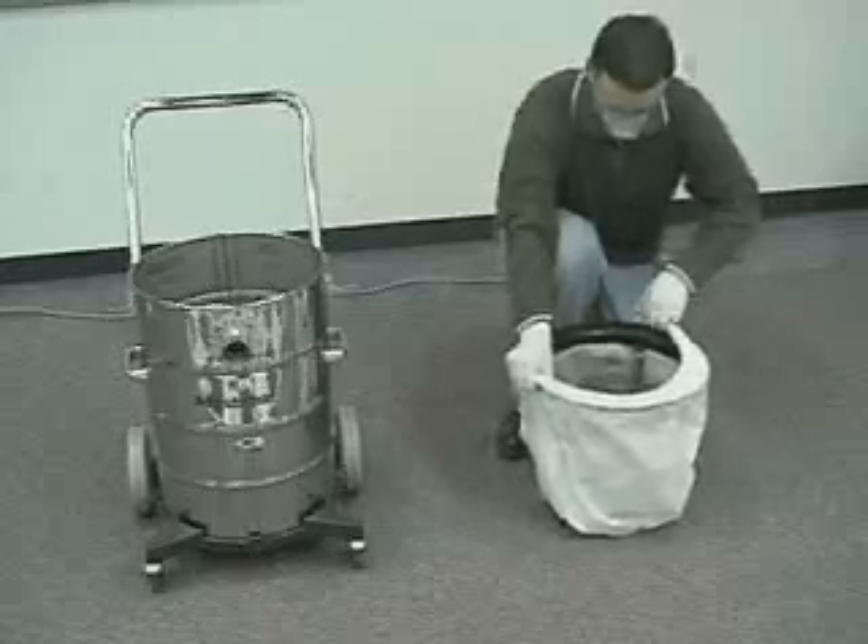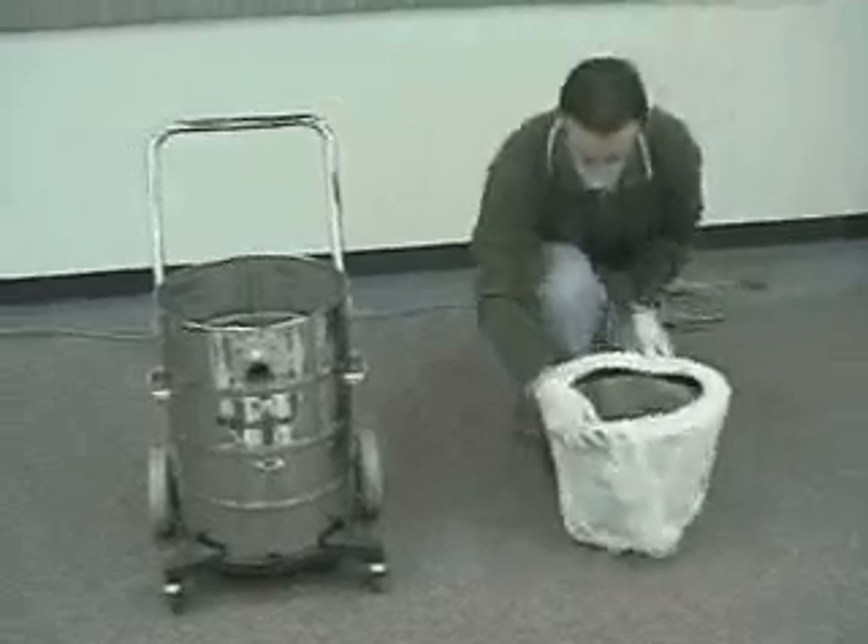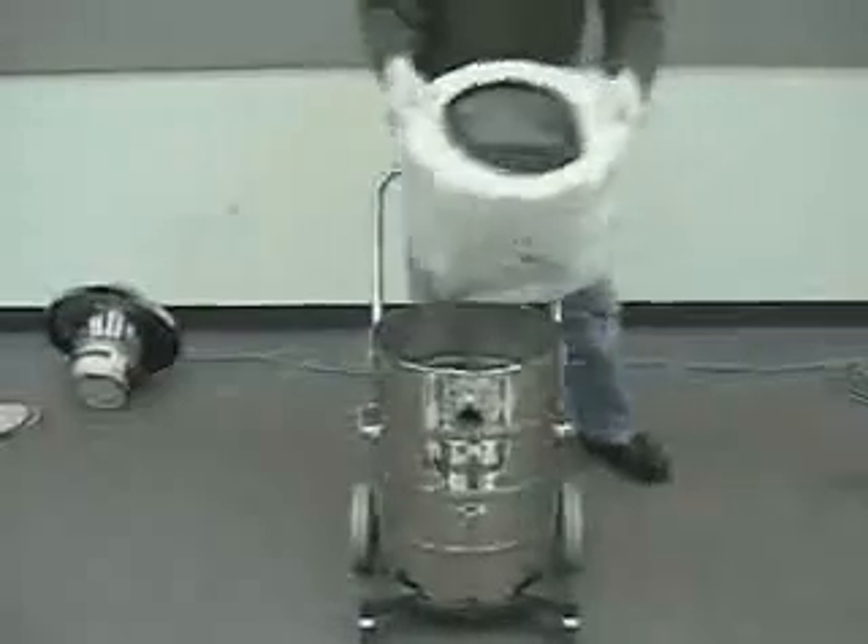Gently insert the paper filter protector and the cloth filter inside the vacuum tank, making sure the frame cutout is facing the front of the down tube.